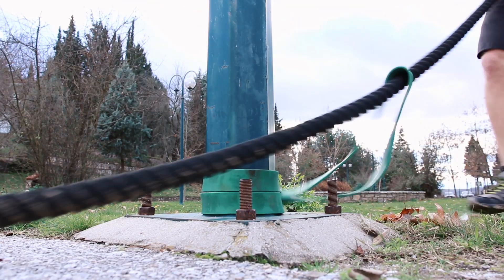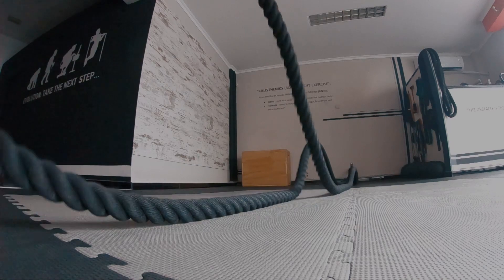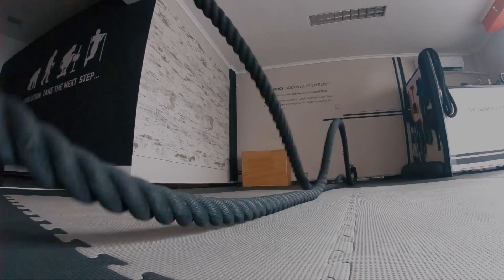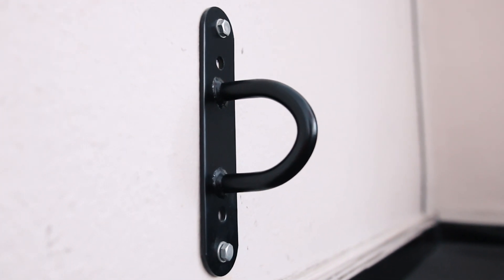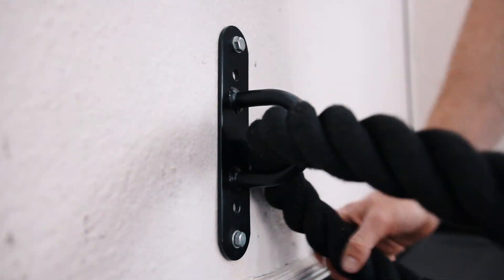If you train outdoors, you can anchor your battle rope using a simple loop resistance band wrapped around something steady enough. The battle rope can be loud, so I wouldn't recommend setting it up in rooms next to or above neighbors. You'll also need a solid wall to drill a battle rope anchor into — you can find one of these for less than $10 online, and it's the best solution for indoor setups.